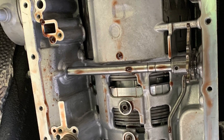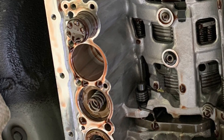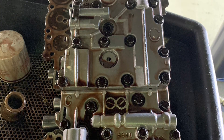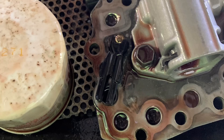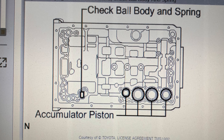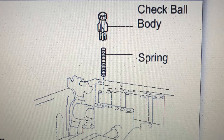Beware when you take this valve body out because there will be pieces flying out — one of the accumulator springs popped out on me. Here's the back side of the valve body that you don't see when it's in the car. Those four shaded circles on the left: the third one down is where that accumulator spring popped out, so be careful of that. Also, this little check ball connected to a plastic sleeve popped out as well. This little spring is supposed to sit inside that plastic sleeve connected to the check ball. Thank god I was able to find some pictures online to help me figure out the correct orientation to put the valve body back together.